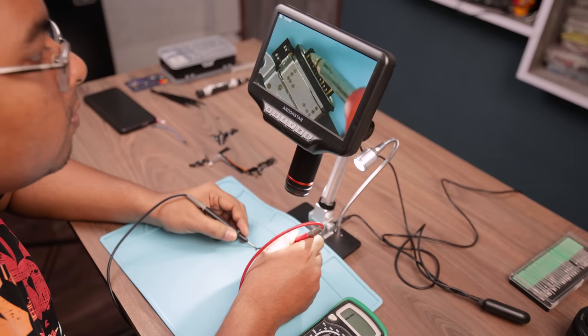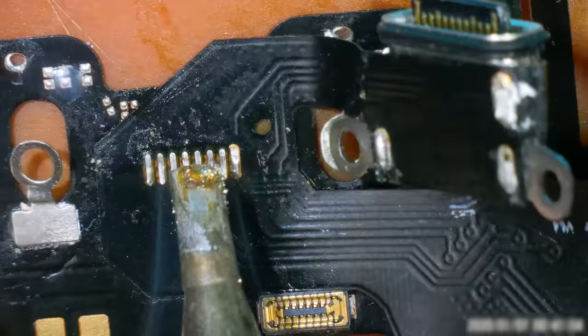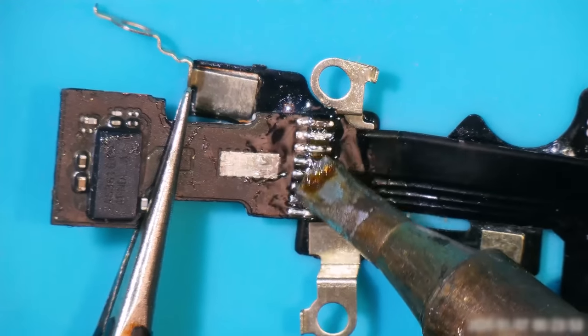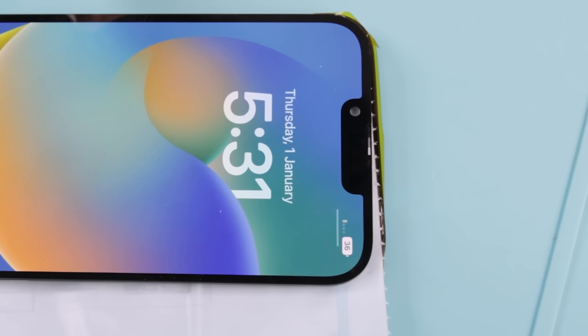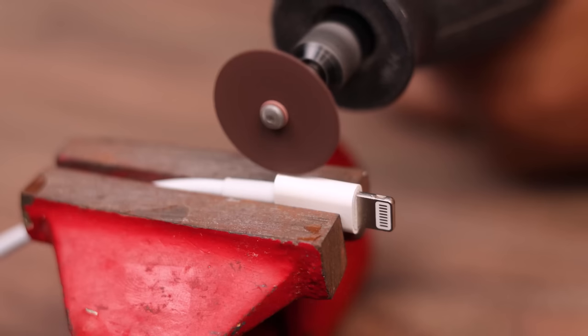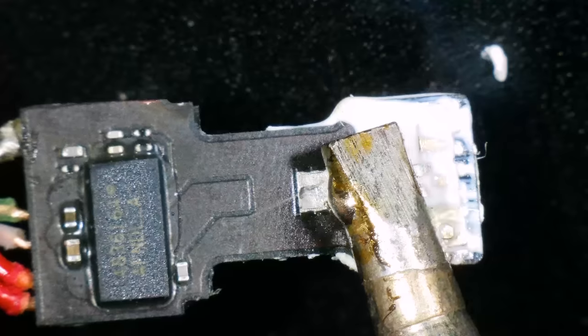Using a multimeter, I started checking the continuity of connection points as thoroughly as I could and resoldered the rest. Even after doing all of this, the phone wasn't charging. Then I thought maybe I had damaged the C91 board while taking it out, because the process was very complicated with the original cable.